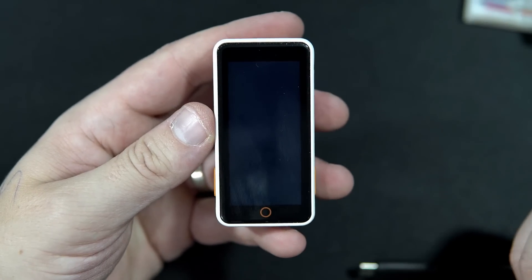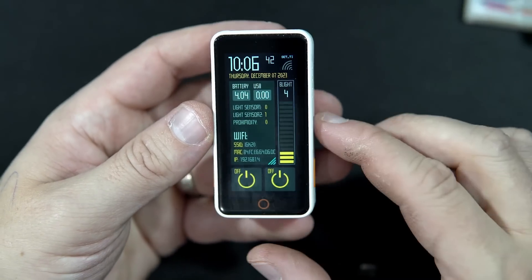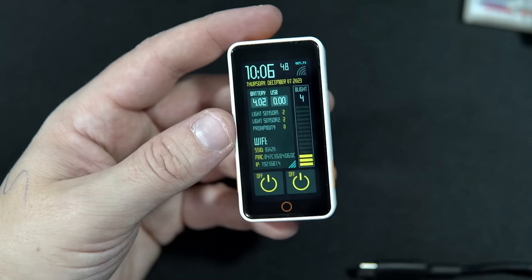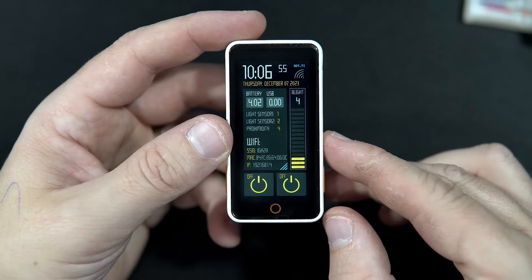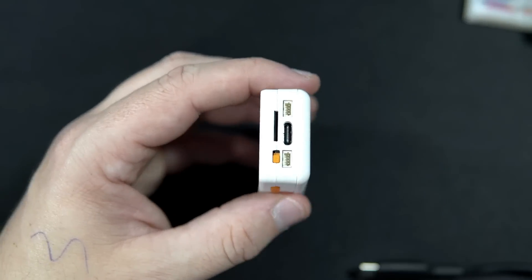Right now the board is connected to Wi-Fi in order to set the built-in real-time clock. Once the clock is set, the board will disconnect from Wi-Fi in order to save battery power.